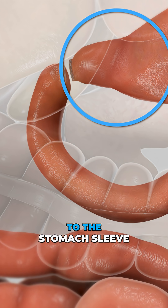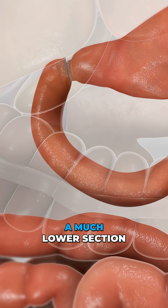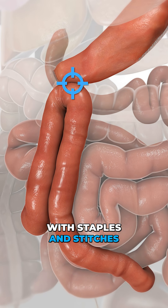On the limb attached to the stomach sleeve, the surgeon makes a small opening. A much lower section of intestine is brought up, a matching opening is created, and the two are connected with staples and stitches.